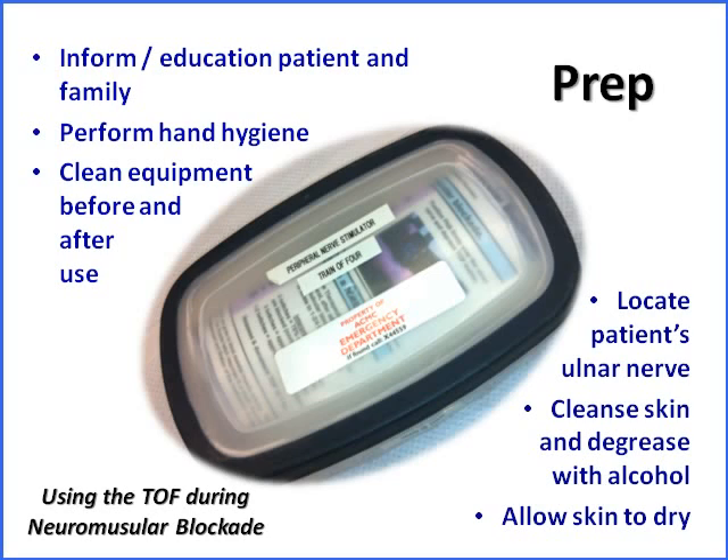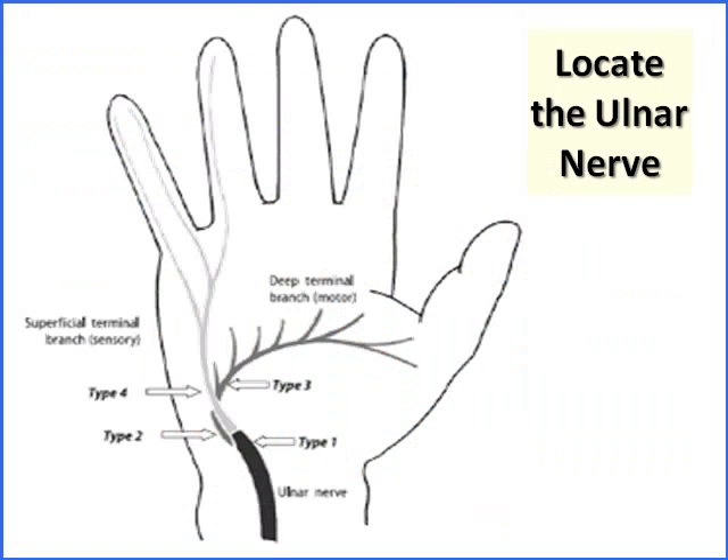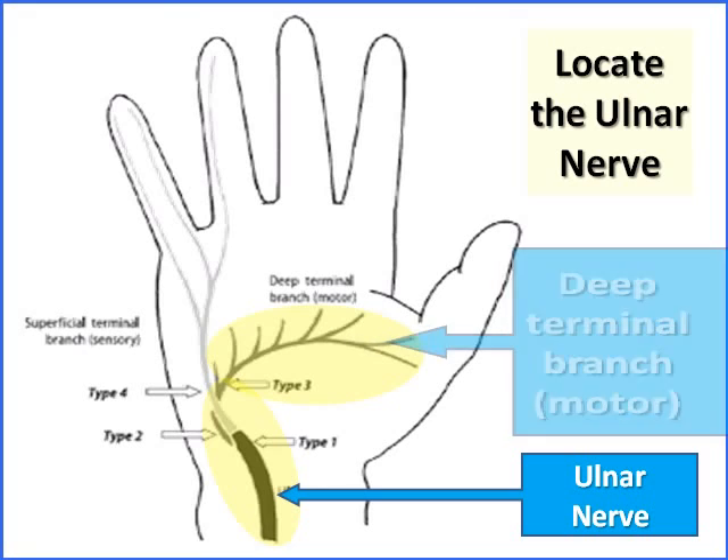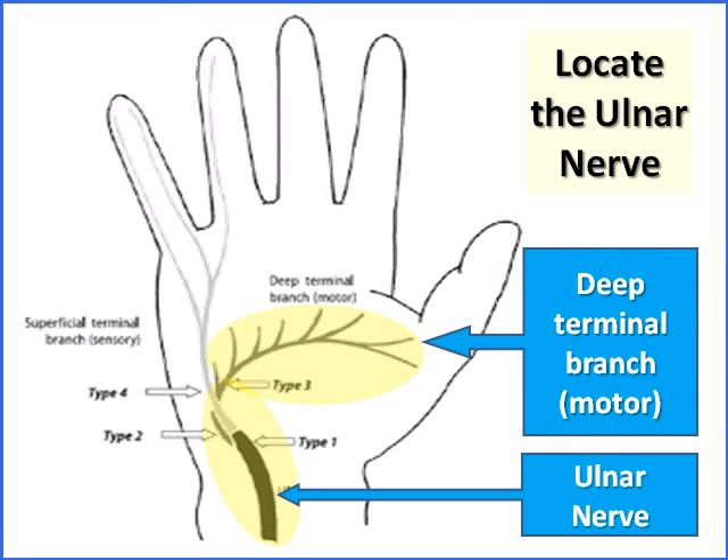In the center here is a copy of the Tupperware box that has our peripheral nerve stimulator and the how-to guide in it. So how do you locate the ulnar nerve? In yellow, you can see the ulnar nerve runs up through the wrist and then travels across to the thumb. The part that travels across to the thumb is the deep terminal branch, which controls motor function — and what we're looking for are thumb twitches from stimulating that deep terminal branch.